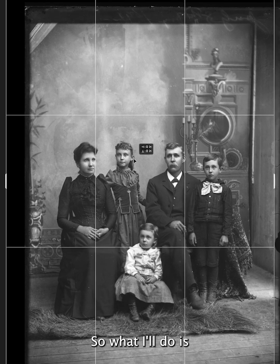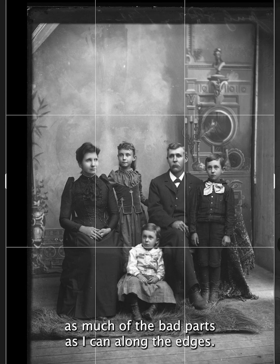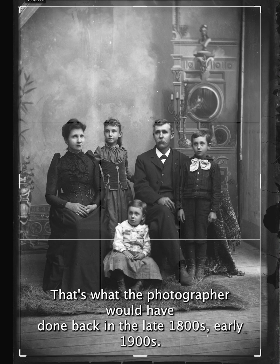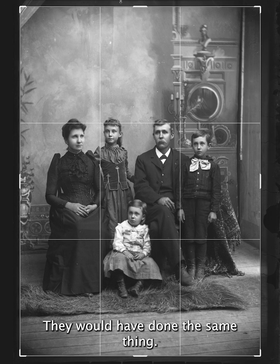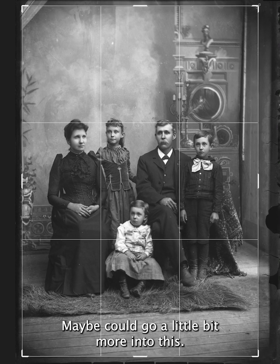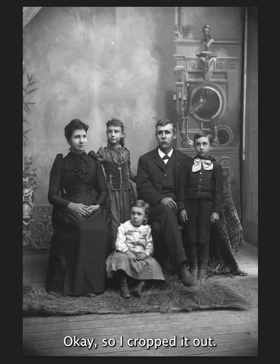So what I'll do is try to crop out as much of the bad parts as I can along the edges. That's what the photographer in the 1900s would have done the same thing. So I'm cropping out what I consider the bad stuff, and I maybe could go a little bit more into this. So I cropped it out.